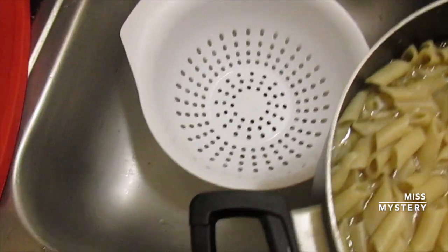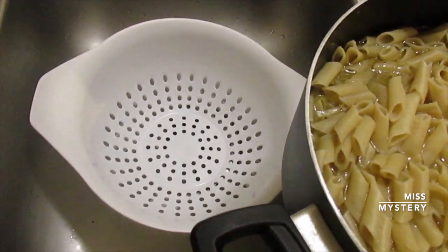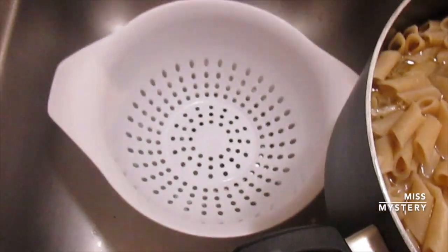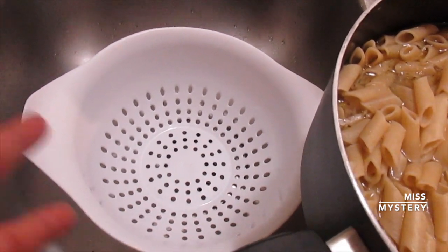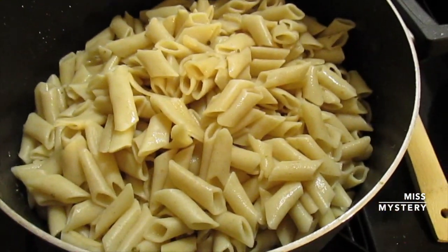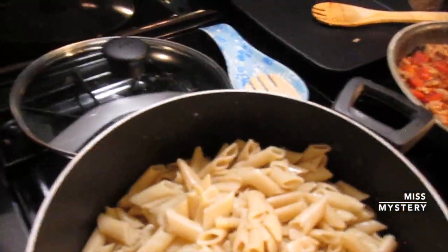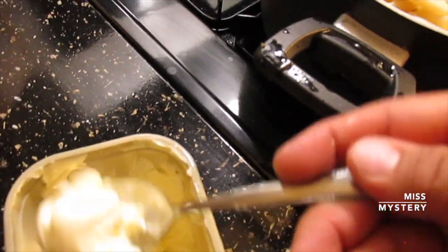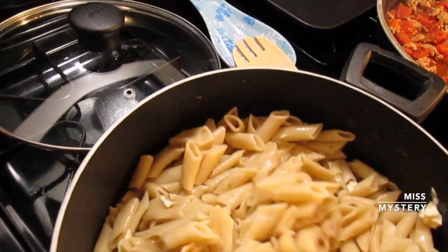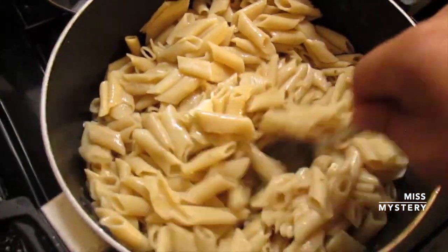I put my strainer in the sink — don't worry, I already cleaned it — and I dump my pasta in there and rinse it with cold water. The reason you want to rinse with cold water is so your pasta doesn't keep cooking, because the water is still hot. So we're going to strain it and put the pasta back in the bowl. Something I like to do — and you don't have to do this — is add some butter to your pasta, just a little bit, and mix it in. This prevents it from sticking and gives it flavor. If you don't want to use butter, you can use olive oil, or you don't have to use anything at all.